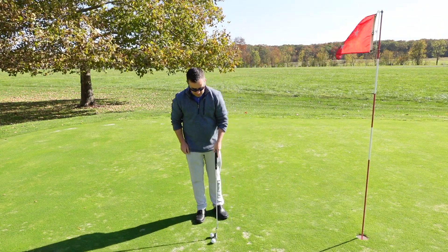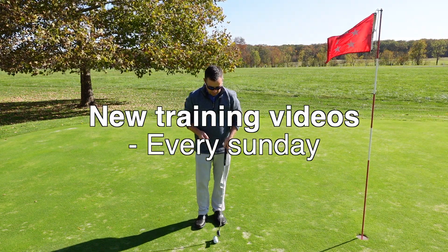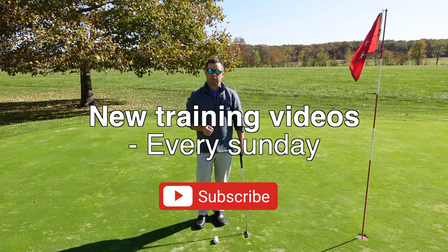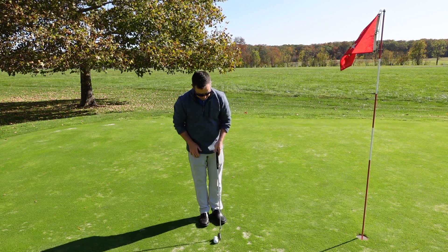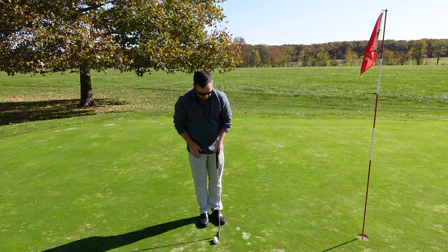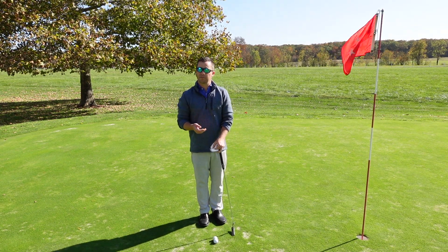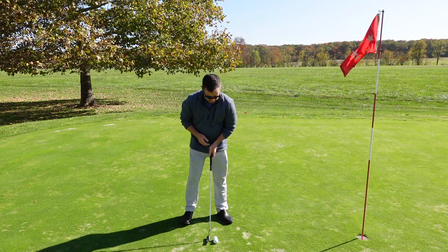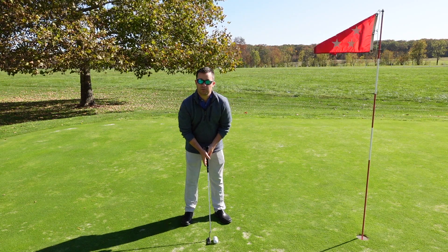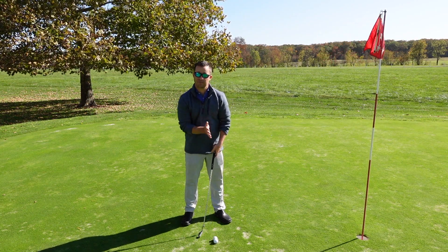We upload these videos every Sunday, and I encourage you to hit the like and subscribe button for more. Let's try this drill again. By the way, this is a fantastic drill that you can use in the home office, at your office, or just down the hallway. If you find a rainy day and you're bored, this is a great way to start working on stabilizing the clubface.